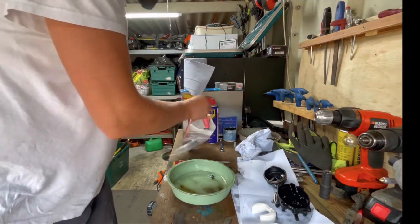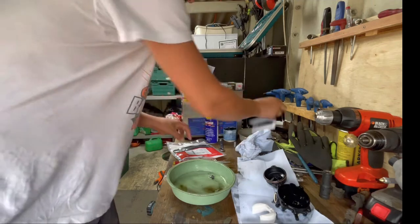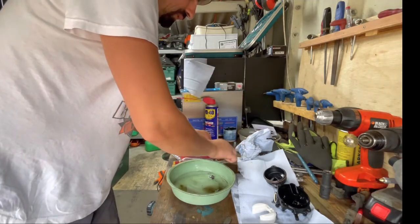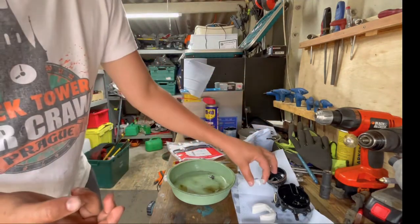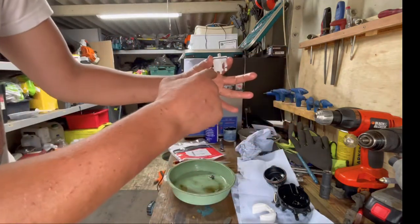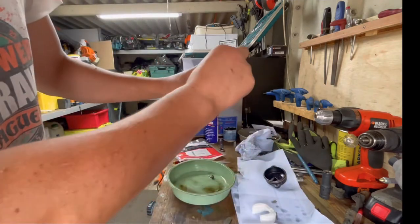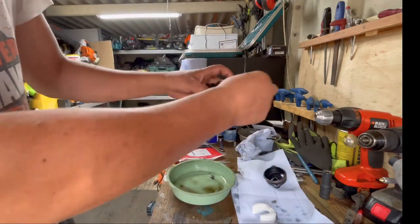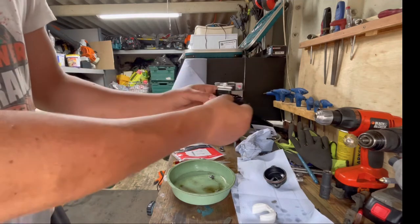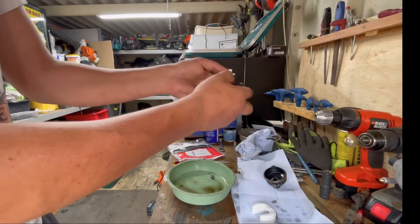So now we take out — we know what the instructions are — we've got a brand new jet. You see it has a longer and shorter part. But you can't miss it: if you put it like this it's not going to go anywhere, so it will definitely go the other side. You see? And that's it.